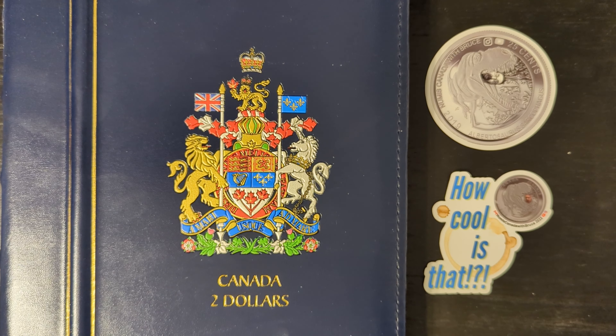Hello, Team Numus Canada — that's what I call my members and subscribers. Hello coin collectors, young and old, and anybody else that may be watching. Welcome to Numus Canada with Bruce.